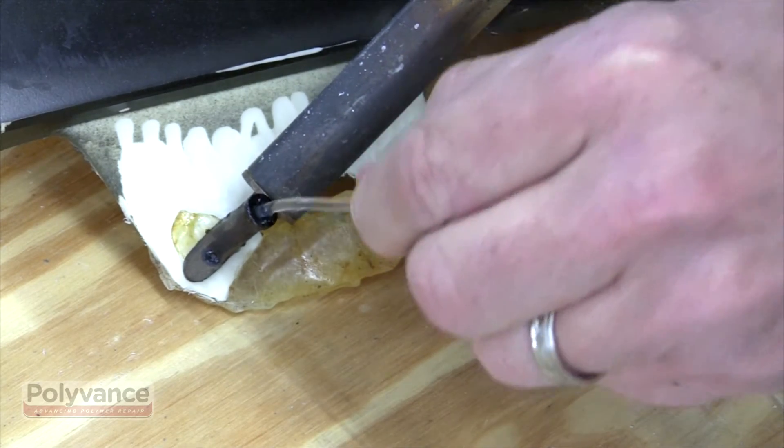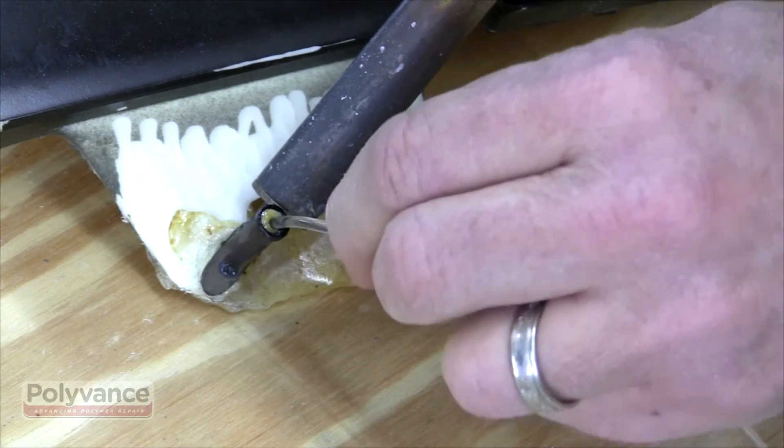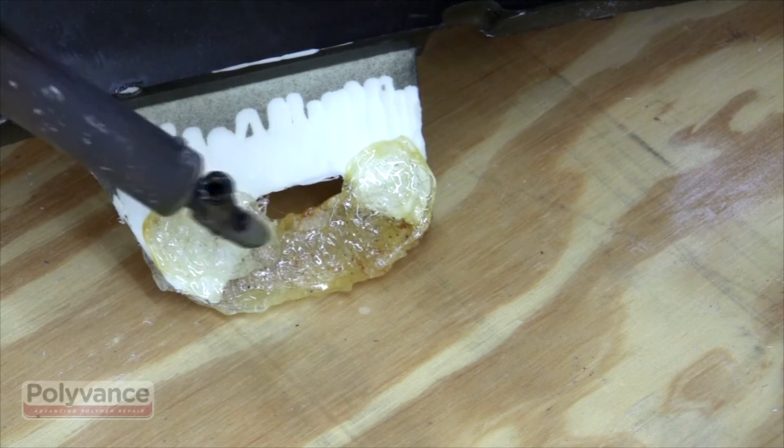Just as you did on the other side, melt rod onto the existing plastic across the tab and the existing plastic at the other end of the tab. Smooth the tab and feather the rod onto the plastic while the melted rod is still hot.